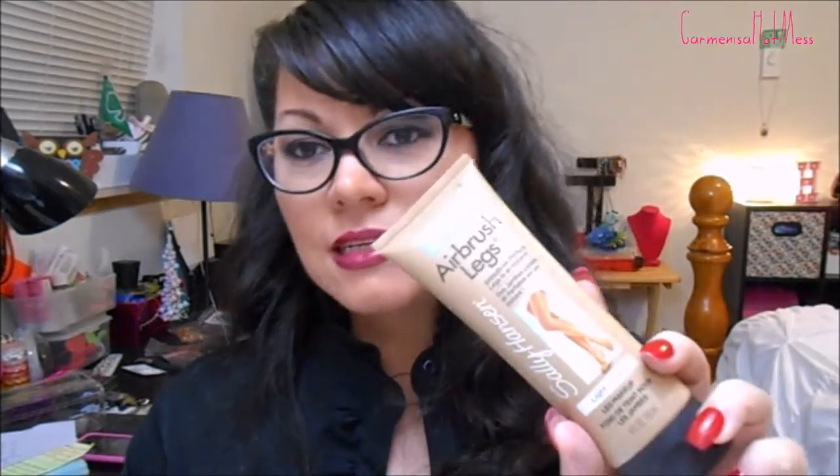Today, I promised you guys I was going to talk to you about the Airbrush Legs by Sally Hansen. I actually use this on my face and not my legs. I have a weird thing about trying to put makeup on my legs. Unless I had really bad varicose veins or something that I needed to hide, I probably would use this, and it's nice that they have this kind of product out.